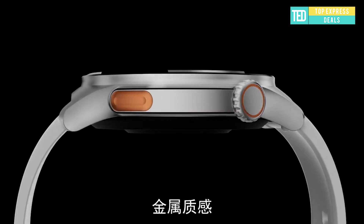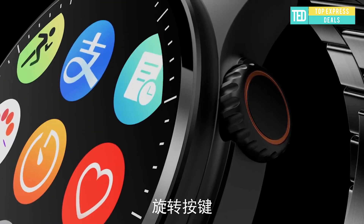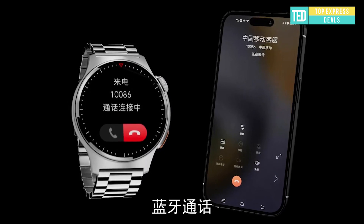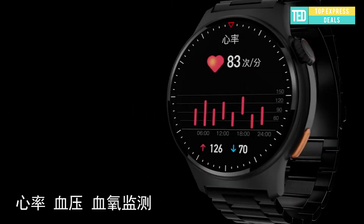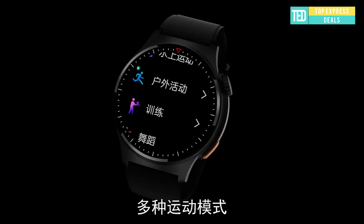Legay Smartwatch ECG464 — 1.39 inch IPS HD touchscreen, clear display, rich details, colorful, transparent and wear-resistant sapphire glass mirror. Light and solid gold watch body, warm texture back shell, perfect integration, simple and large shape — it shows the style of the wrist.